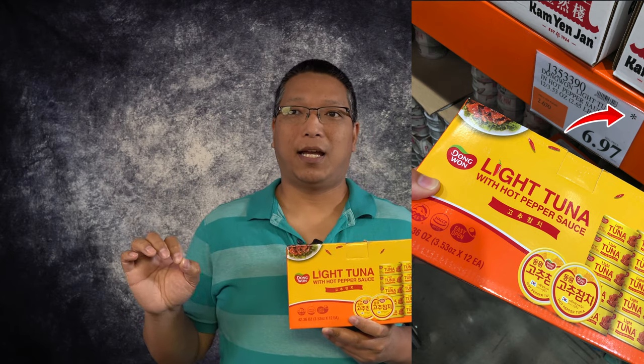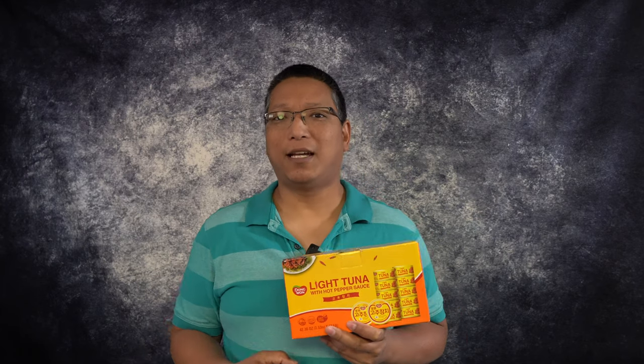Back to this Dong Wan light tuna with hot pepper sauce. These were a special at our Costco for $6.97 for a box of 12. It had an asterisk on the price tag, which means this item is likely not going to be in stock anymore once it sells out. The .97 ending also means it's a limited stock manager's special discount. There's lots of information online about how to decipher Costco price tags — what the .97 or .98 means and what the asterisk means. I might do a separate video on that, but you can also Google it yourself.